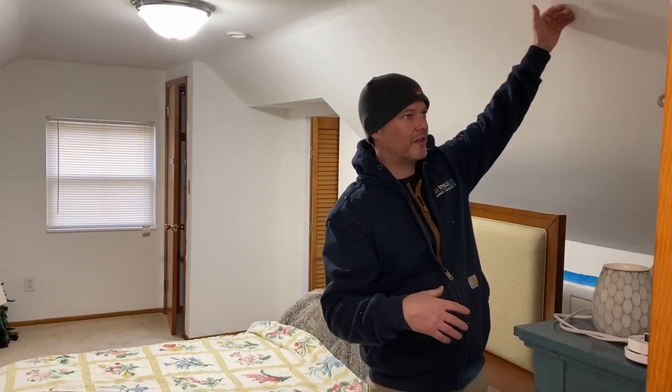Andy Haake here with InsulWise in Pittsburgh. We're about to re-insulate this 1960s era Cape Cod style home in Monroeville. Anyone familiar with these houses knows you've got a sloped ceiling and little short knee wall attics on the front and back. The homeowner had hired another insulation company — very well known in the city — that specializes in injection foam, and they didn't do a very good job last year.